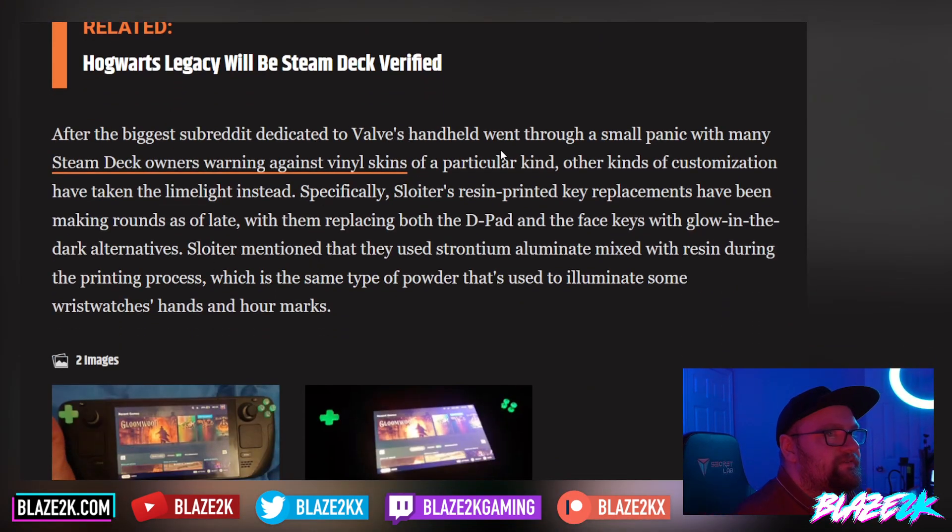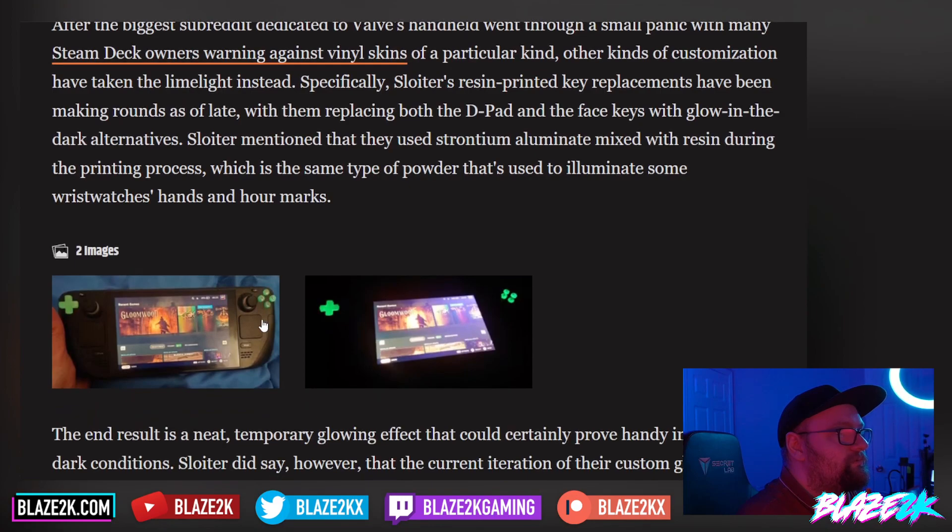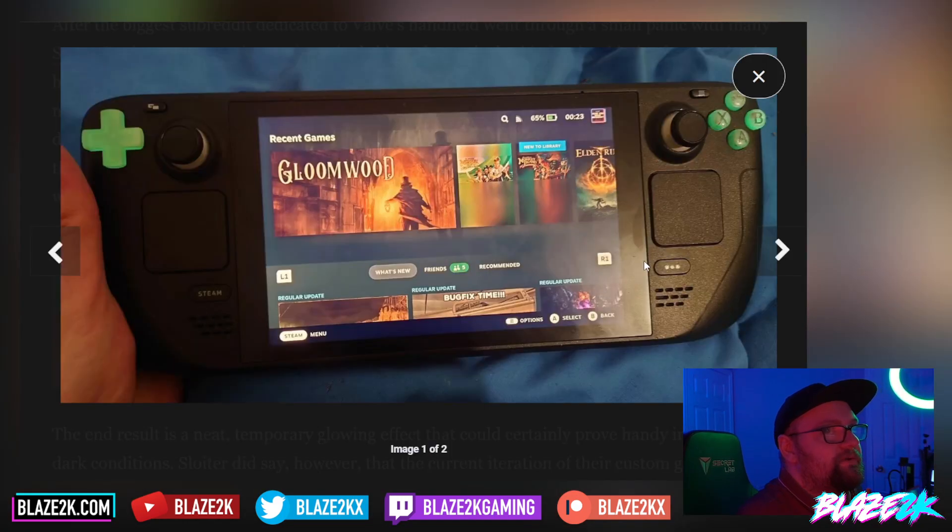After the biggest subreddit dedicated to Valve's handheld went through a small panic with many Steam Deck owners warning against vinyl skins of a particular kind, other customizations have taken the limelight instead. Specifically, a creator called Sloter's resin-printed key replacements have been making the rounds, replacing the d-pad and face keys with glow-in-the-dark alternatives. They mentioned using strontium aluminate mixed with resin during the printing process — the same type of powder used to illuminate wristwatch hands and hour marks. And here it is — here are the glow-in-the-dark buttons.